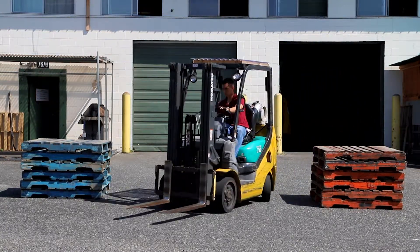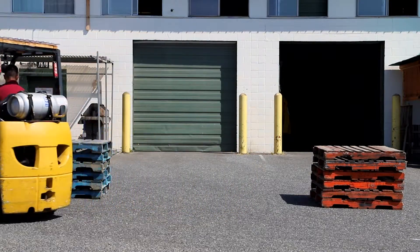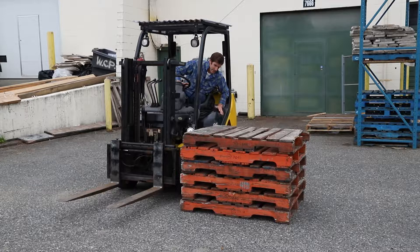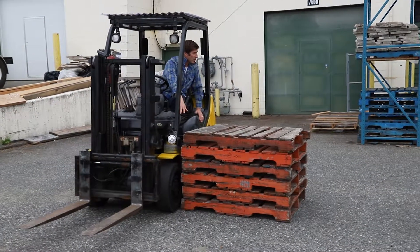Sometimes it's not as easy to visualize that — you just have to do it. The front wheels of a forklift are your pivot, so that's where you're going to be able to do a really tight corner. You can get really close to any corner that you want to turn on.